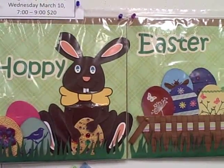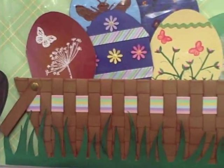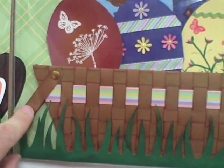I am so excited about this Hoppy Easter kit that I have to show it to you close up. First thing you're going to do is weave a basket out of ribbon and paper, and that's on a cardstock frame. And then you can see that even these little handles have a braid, so you can move the handles.